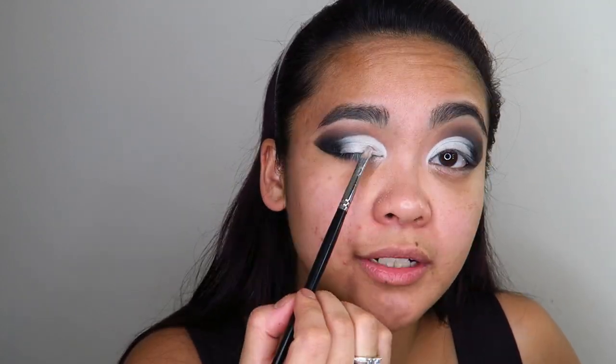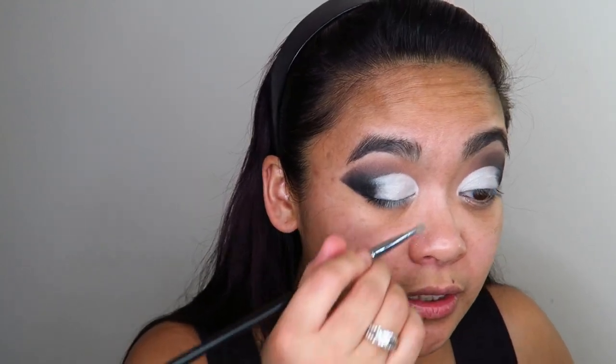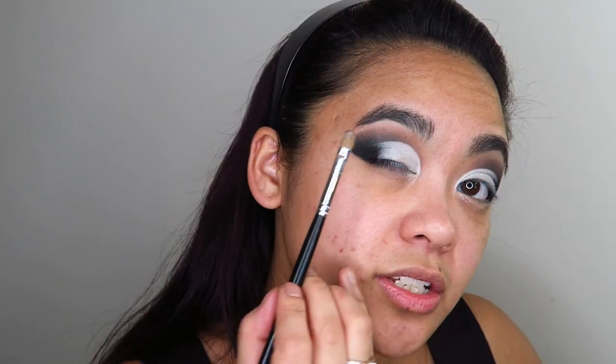If you think I have a lot of lid space, I actually don't — my lid space stops quite high — but nothing is stopping me from creating more lid space and bringing that white shimmer up above my actual crease. I'm utilizing the space I have to create the illusion of bigger eyelids. Now I'm going into a deep brown shade to use as a gradient color to blend the black and white together.